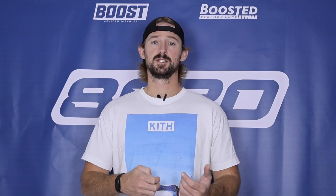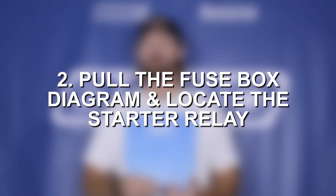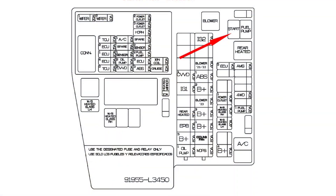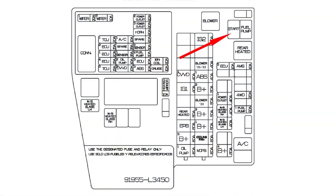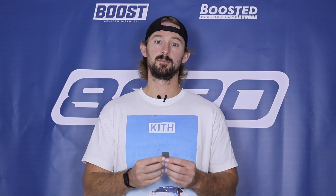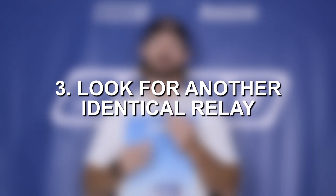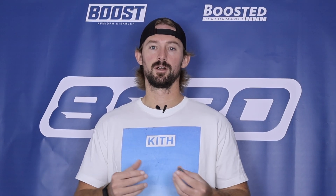Next, pull your fuse box diagram from the owner's manual and locate the fuse box in the engine compartment. From there, locate the starter relay and also look for another relay that looks exactly the same. The majority of relays in a fuse box are the same part numbers, so we're going to look for another relay that looks identical but controls a less important feature on the car.